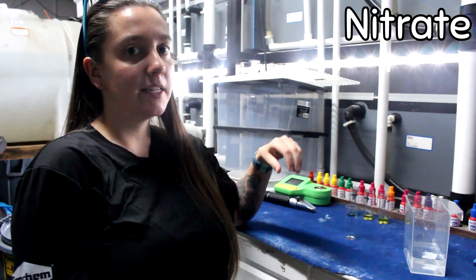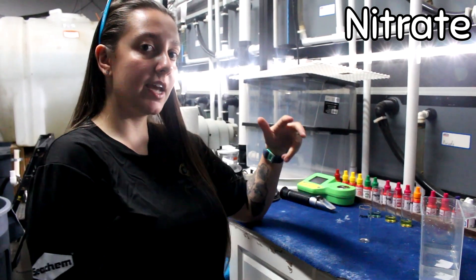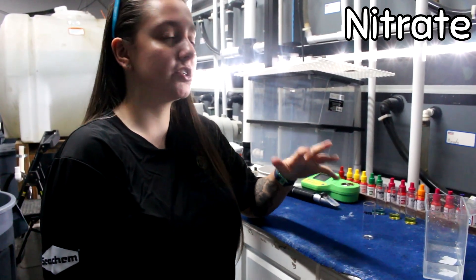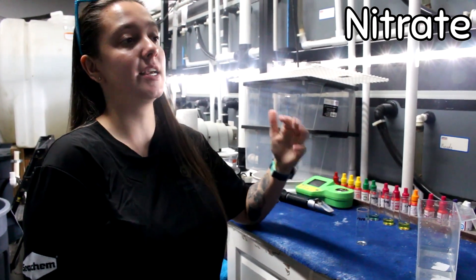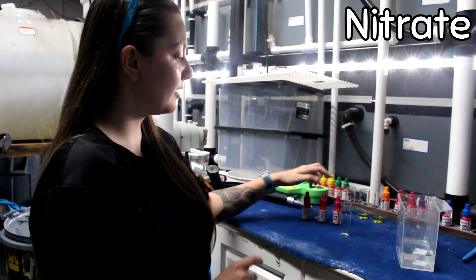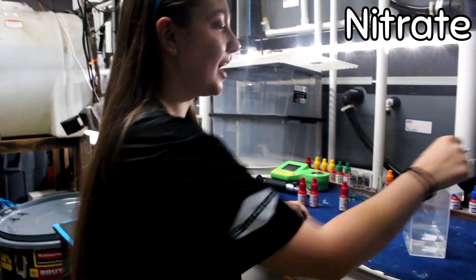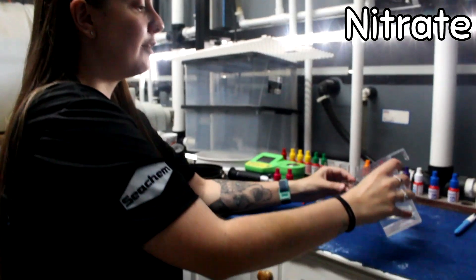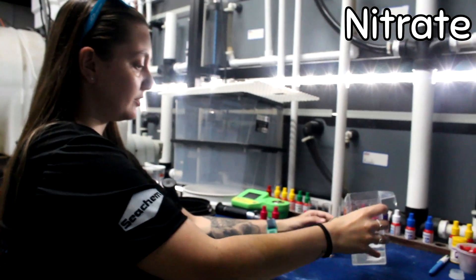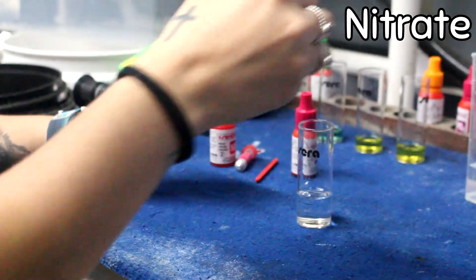Last but not least, we're going to test nitrates. Nitrates are actually the good bacteria you want in your tank, but we do want to make sure it's not super high because in high doses it can be toxic for your fish. This one's actually a four-part test — you have three bottles labeled one, two, and four. Your third step is actually going to be a little powder with the number three on it. For both fresh and salt water you're going to use 10 milliliters of water, and for each bottle during the nitrate step you're going to use six drops of each.